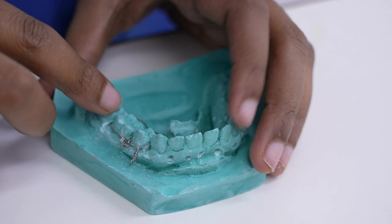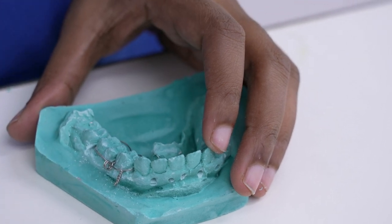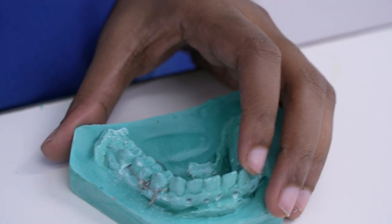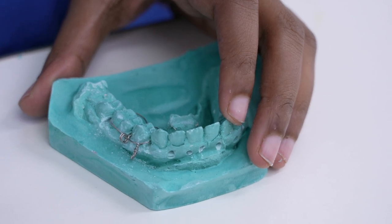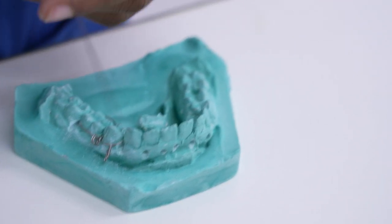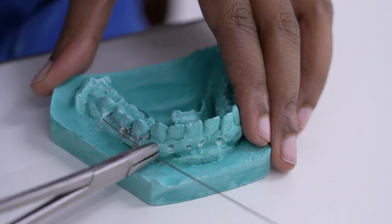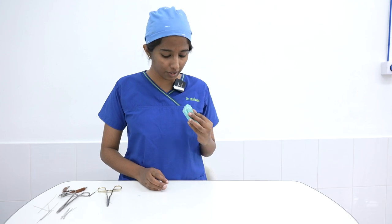The same procedure will be done on the maxilla, and then we can secure both the upper and the lower with the help of a tie wire. This is the tie wire in the lower — we secure it through this IV eyelet which is created. This is our IV eyelet secured in the mandibular arch in between the premolar and molar area, but you can place it as required.